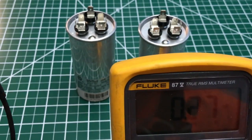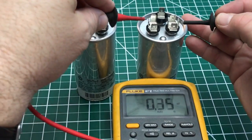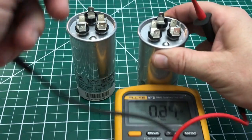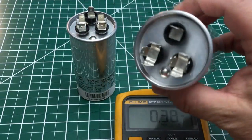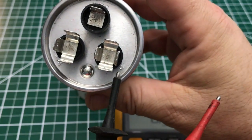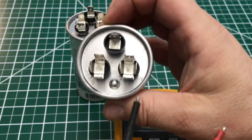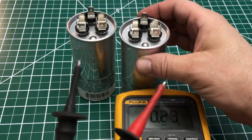So what you want to do is test these terminals. You can test from common to Herm, or even reverse the probes — it reads the same either way. You always want to be testing from the common, which is marked C on the capacitor. Close up you can see the label: C for common, then Herm on one side, and fan on the other side. The first number, 35, is from the common to the Herm. The second number, 5, is from the common to the fan. Let's test from common to fan to see what we get.